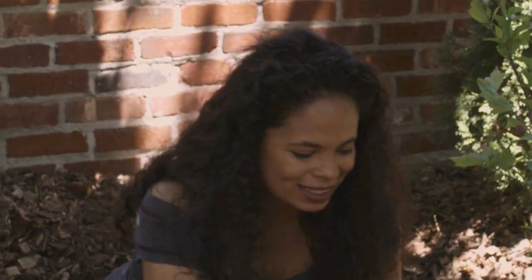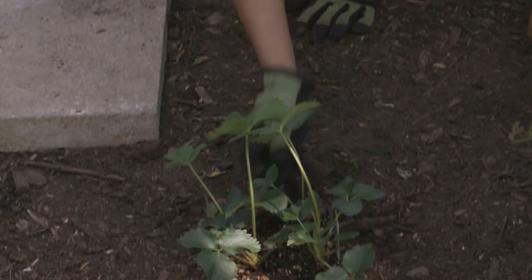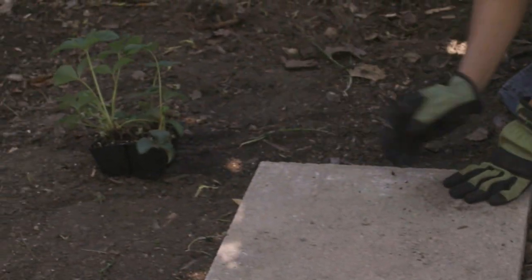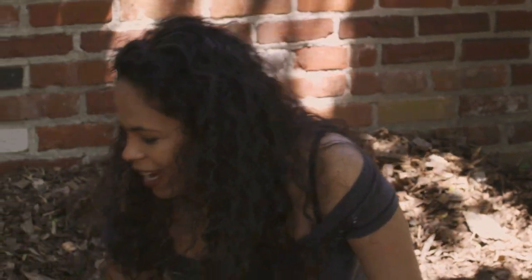Now it's time for the fun part, and that's placing my strawberry plants. You want to make sure that when you're planting your strawberry plants, they're planted at least 18 inches apart from each other. What I like doing is placing my plants first, that way I can make sure that they're exactly where I want them.